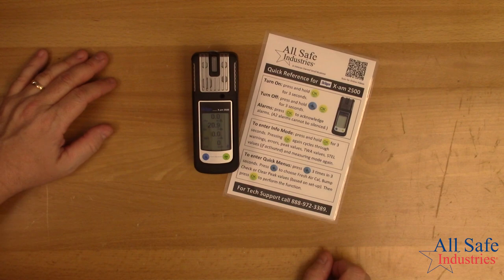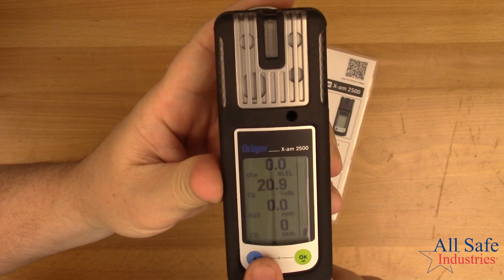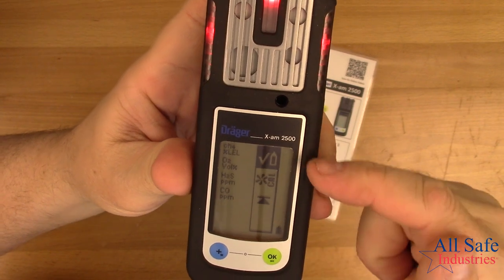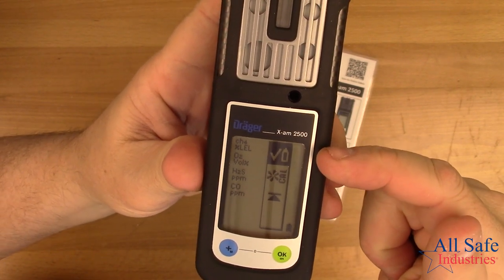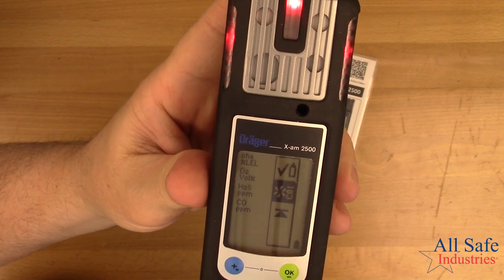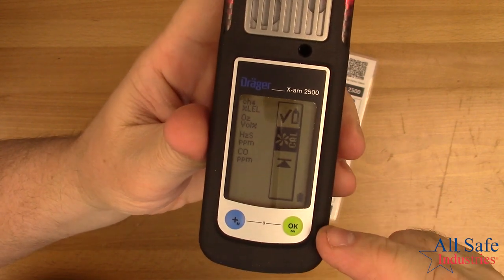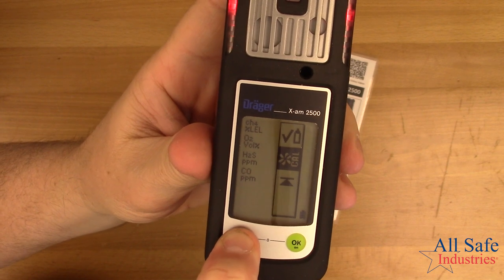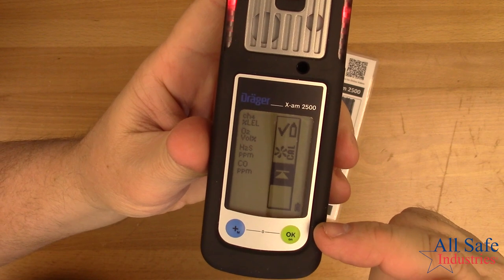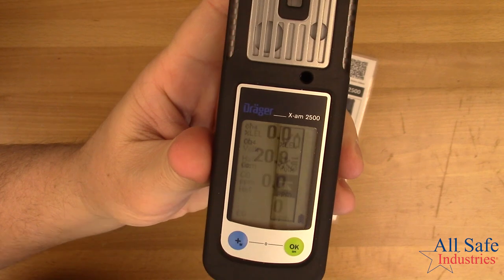Let me show you how to use the quick menus. Press the blue button three times — one, two, three — and that brings up the quick menus. The first option is the bump check; press OK to perform it. Press the blue button to scroll to the next menu: fresh air cal. Press OK to select it, or press blue to go to the next menu: clear peak displays. Press blue again to exit the quick menus.